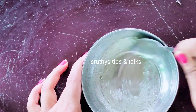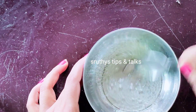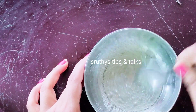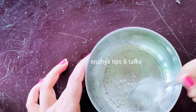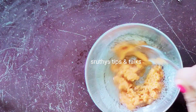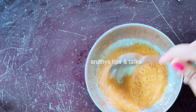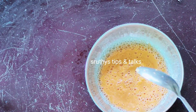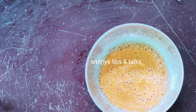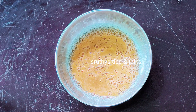We will mix it in the same way and apply it to the face. We have a spoon of carrot. We will mix it in and apply it to the face.